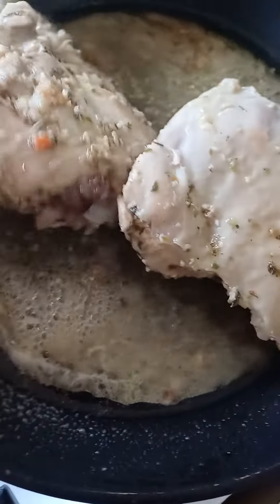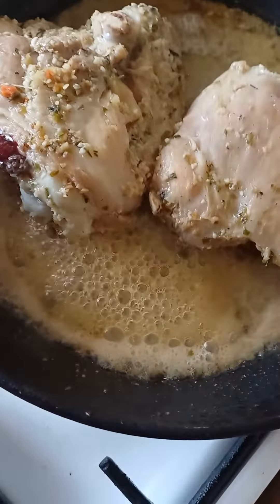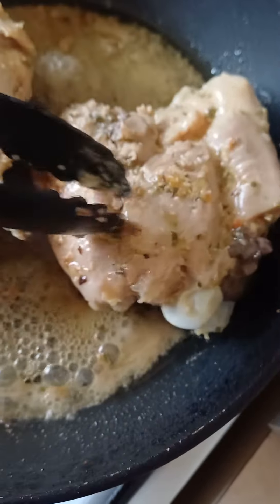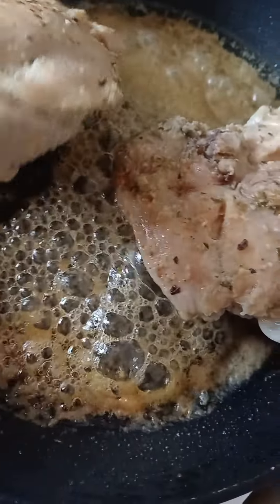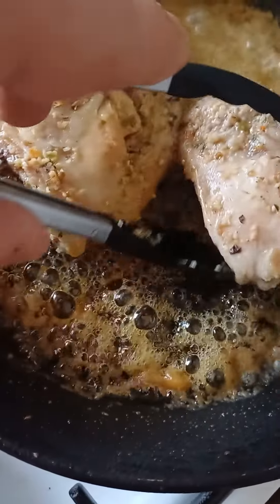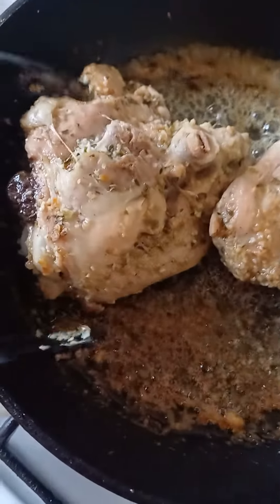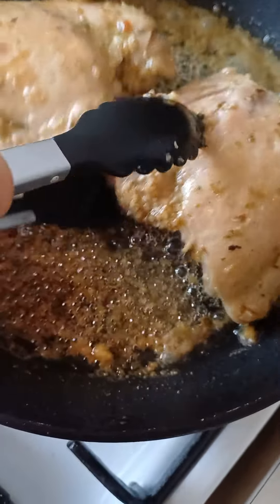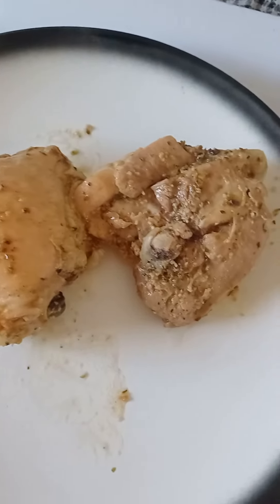One more flip and that's cooked. I might flip it one more time because it's been bloodied. That's going to be my last flip — the chicken is cooked perfectly.